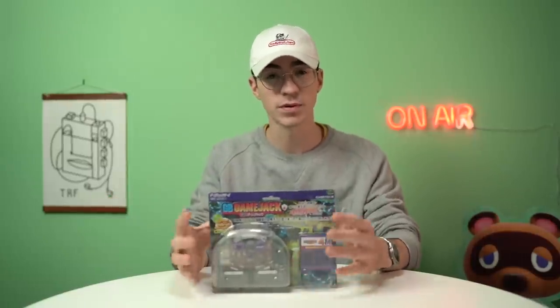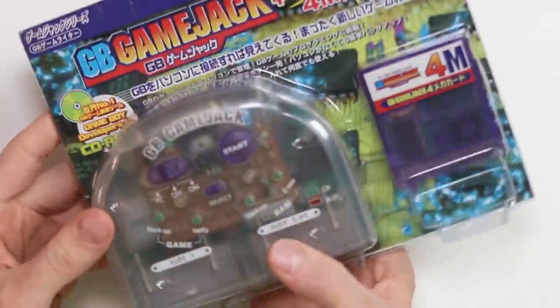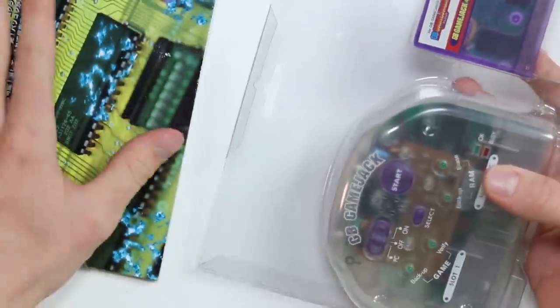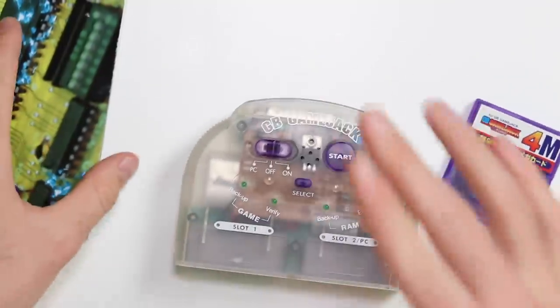This thing is bloody cool — it's probably one of the coolest items we've ever looked at on this channel. The GB Game Jack. It's called the Game Jack, I think, because it's kind of hijacking the game. That's not its sole purpose though — this thing does have a couple of different functions. There are two different variations I've seen: one that comes with a 4 Meg flash cart and one that comes with a 12. There are a few different boxed variations as well. I've not seen any of these come up on eBay — the only two I've seen have been on Yahoo Auctions, and I bought this using Sendiko.